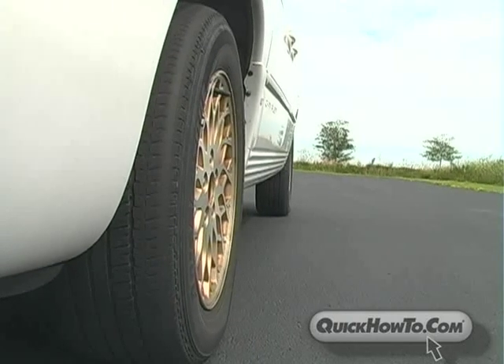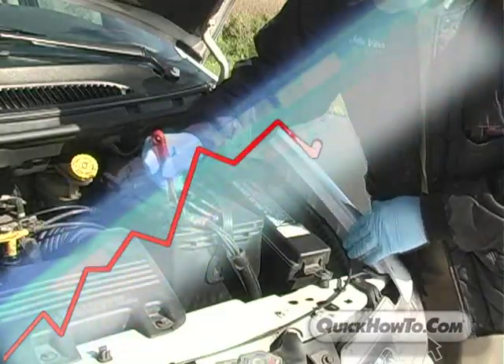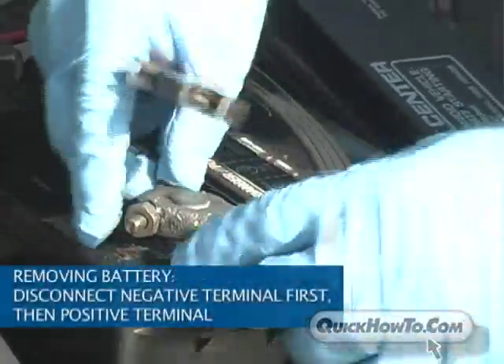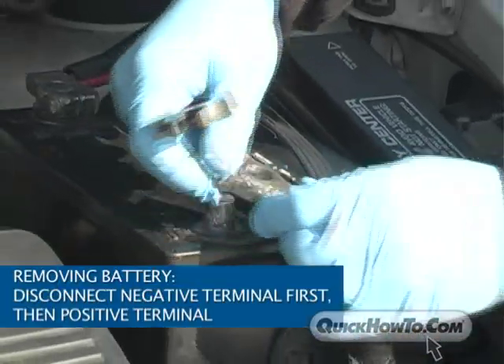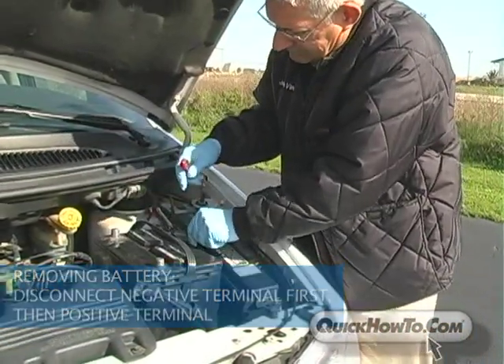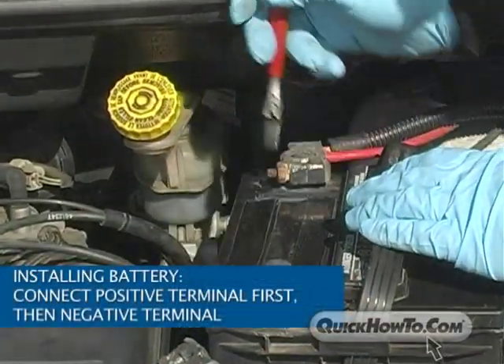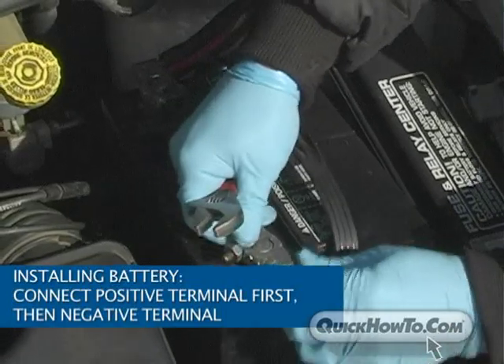Never disconnect a vehicle's battery while the engine is running, as doing so will cause a voltage surge and damage the vehicle's electronic system. When removing the battery, always disconnect the cable on the negative terminal first, then the cable on the positive terminal. When installing a battery, reverse the order: connect the positive terminal first, then connect the negative terminal.